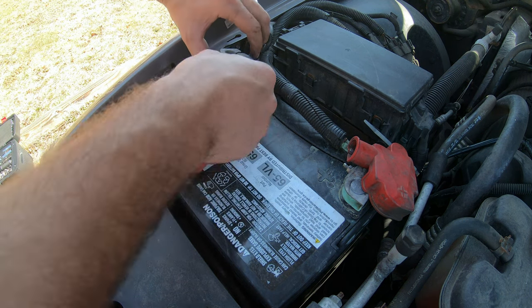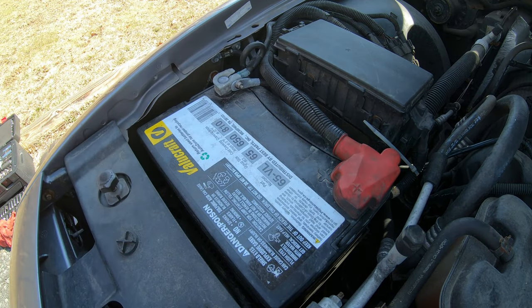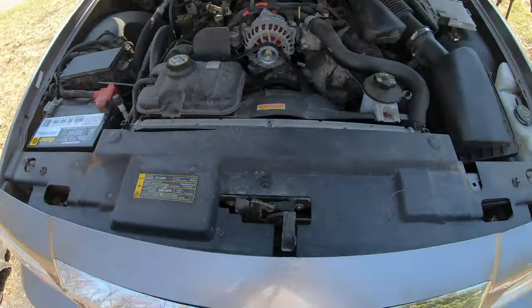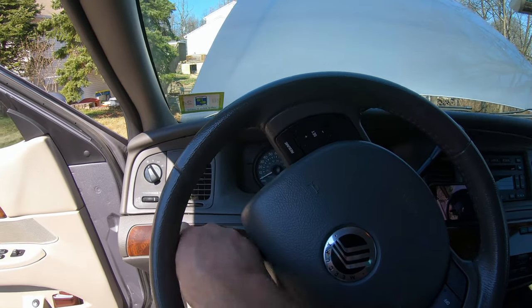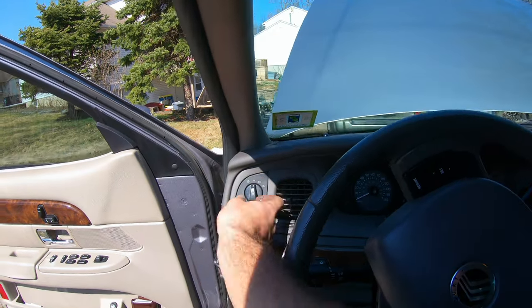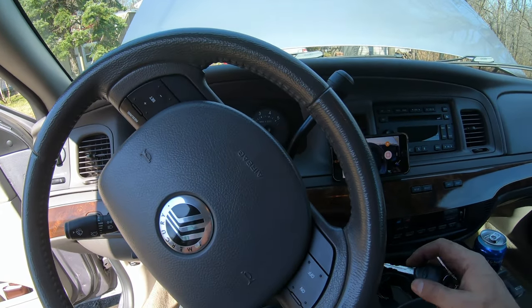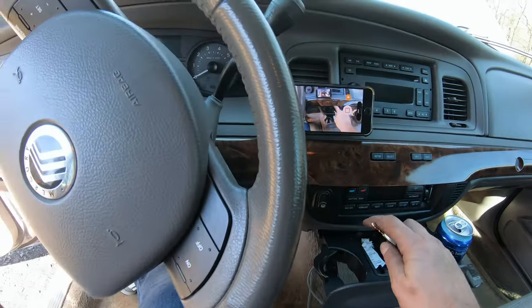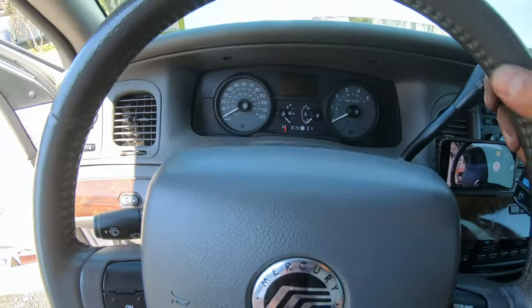Now we're going to connect back the negative terminal and tighten it. Next, we're going to turn the key on so it can reset and relearn the idle of the Mercury. Make sure to turn off wiper blades, turn off lights, turn off the heater — turn off anything that will drain power, all the accessories. And we're going to start this procedure.